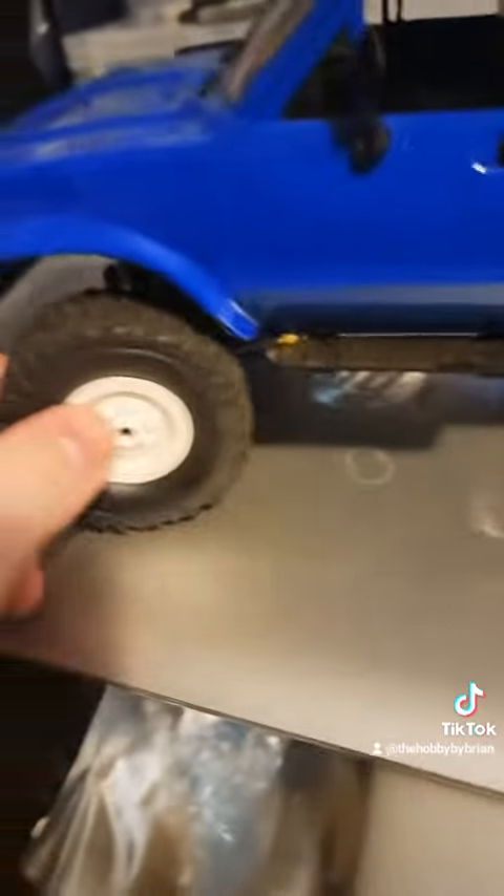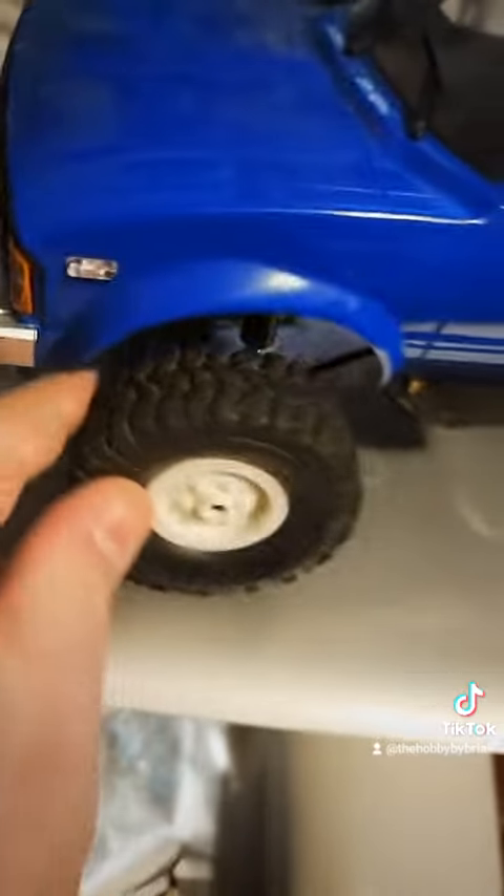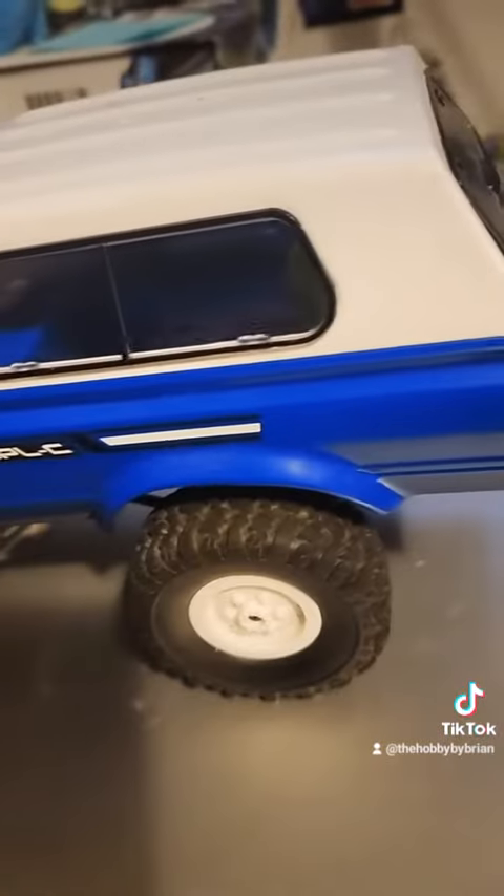It's got the turning radius of a semi truck, so it doesn't turn very well. The steering is definitely not one of its upsides.